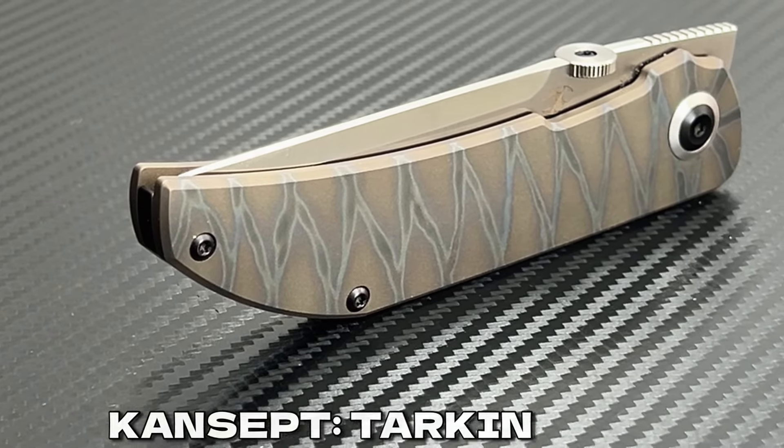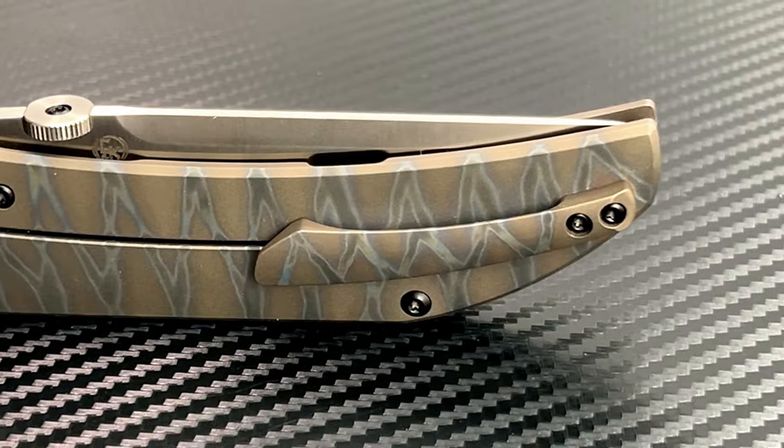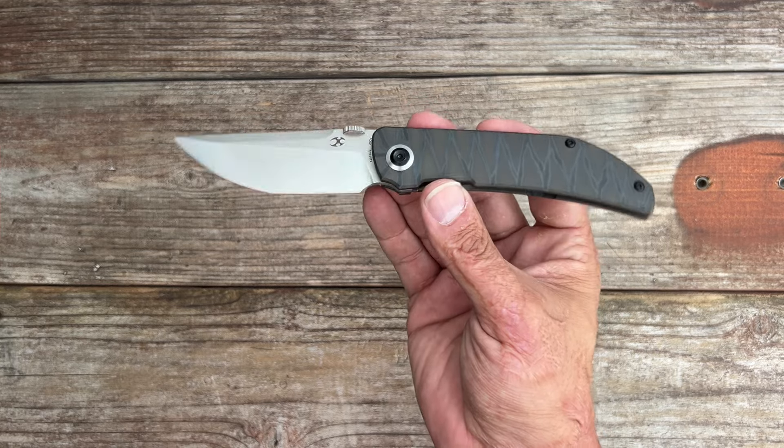Hey everyone, welcome back to the channel. Today we're diving into the world of EDC knives with a look at the Concept Tarkin. If you're a fan of minimalist design and high quality craftsmanship, this knife might just be your new favorite tool. Let's check it out.